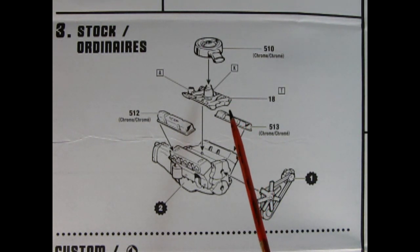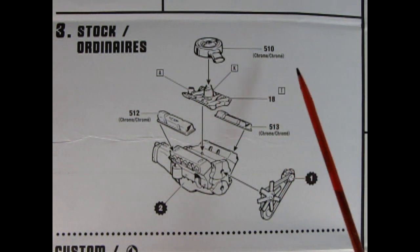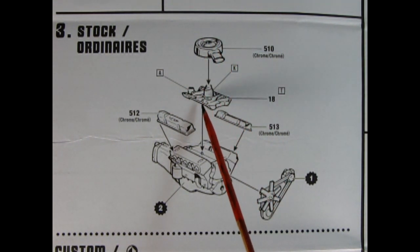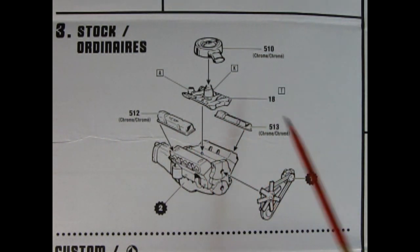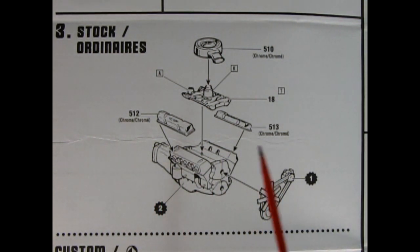Here we have our stock Pontiac engine going together — I do believe this is the high performance 389. The Pontiac also had a 421 cubic inch engine but I'm not sure which one this represents; the smarter people in internet land can let me know in the comments below. Here we've got our chrome air cleaner which drops down onto the intake manifold, our chrome valve covers, and then the fan belts and pulleys being glued onto the front. The timing chain cover, oil filter, and oil pan are all part of the engine block with the transmission from step two.